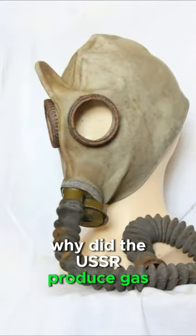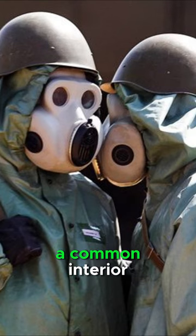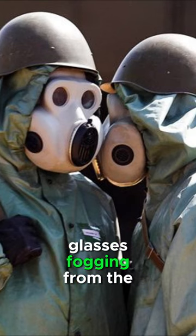Why did the USSR produce gas masks with a horn? Practically all gas masks with a common interior have the problem of the mask's glasses fogging from the inside.